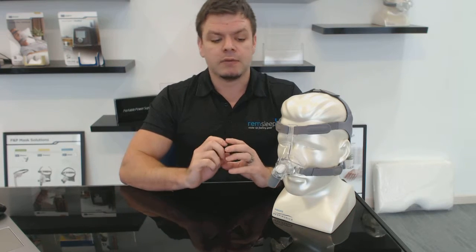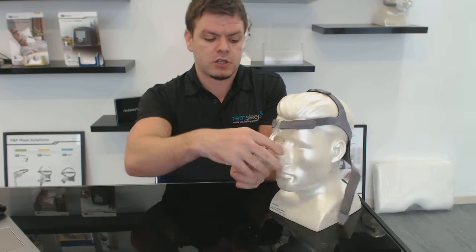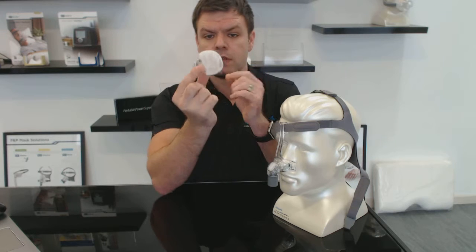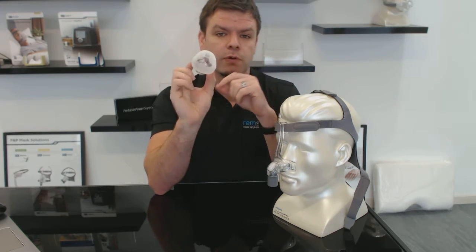Another great thing about this mask is that it seems to seal really really well. Being a sleep scientist and fitting a lot of masks, you soon develop an understanding of which masks seal really well and which masks don't — and this one does. I'll take it off and show you this section here — this is the part that goes on the nose. Fisher & Paykel have developed a really good seal here; it holds the air in well and it doesn't leak.